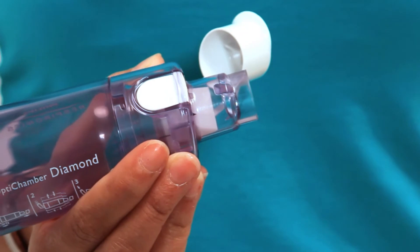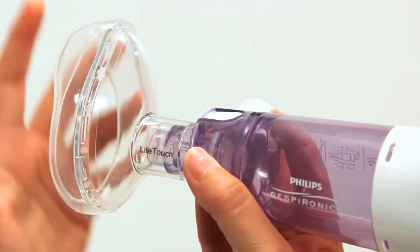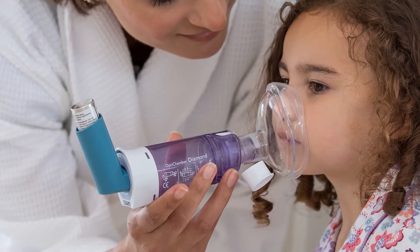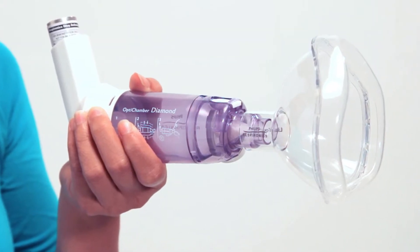Place the Light Touch Mask over the diamond's mouthpiece and gently twist until it fits securely. The narrow portion of the mask fits over the nose and should be upright. Hold the diamond with mask and MDI together and shake well according to your MDI instructions.